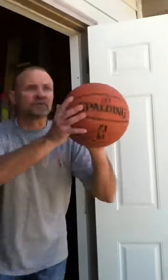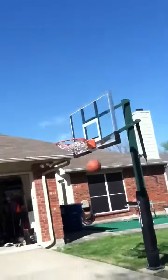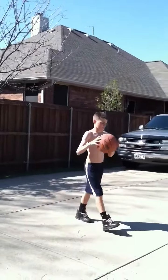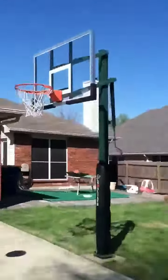Shed shot. First try. Booyah! Off the backboard into the soccer ball.